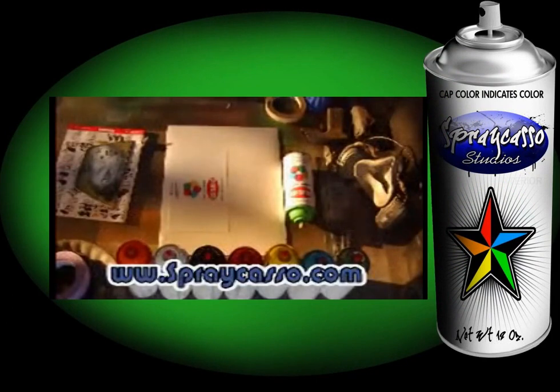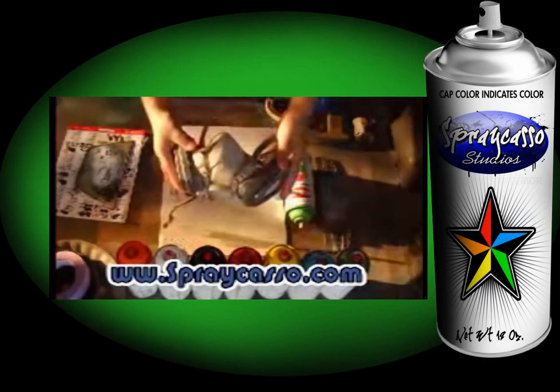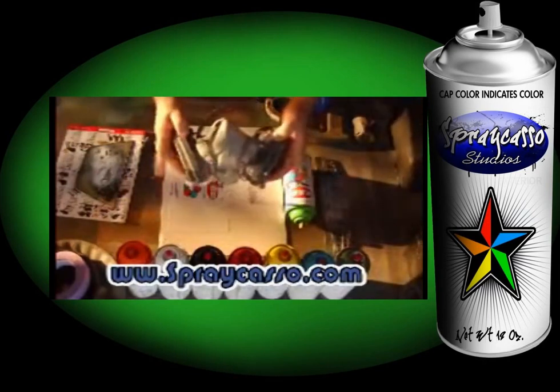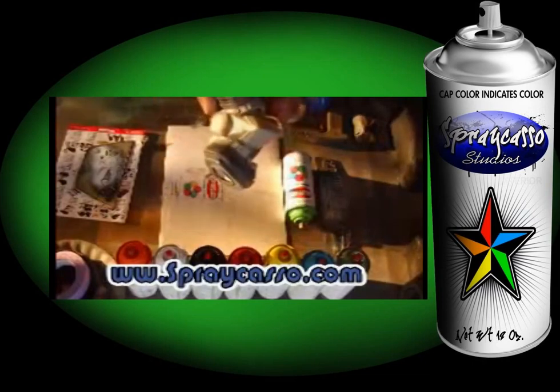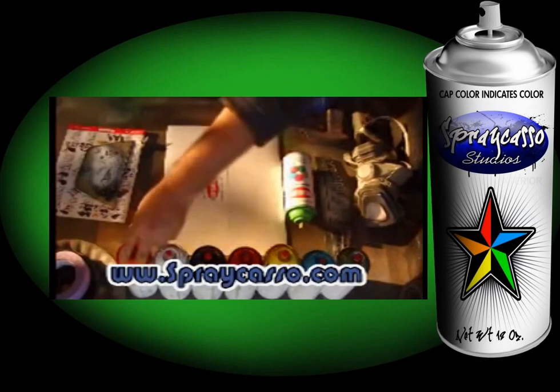Let's talk about the basic materials needed for the Sprecaso style of art. The most important one is the mask. As you can tell, this mask has respirators on the side, filters. I highly recommend this mask. You can get it at pretty much any hardware store, especially if you spray paint as much as I do. It comes in very handy.